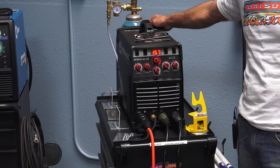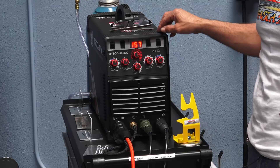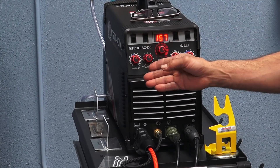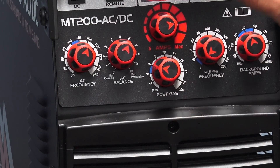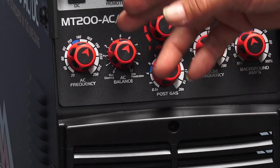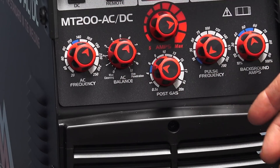It seems like most inverters nowadays have the on and off buttons more conveniently placed in the back. The knobs are red so they're easy to see. It has adjustability for AC frequency — it goes from 20 to 250 Hertz, and we'll explain the Hertz later. It's got AC balance: left side is for cleaning, right side is for penetration. There's an optimum setting on this one set at 6 Hertz, with a blue indicator between 110 and 140, so those new to welding would try those settings first.